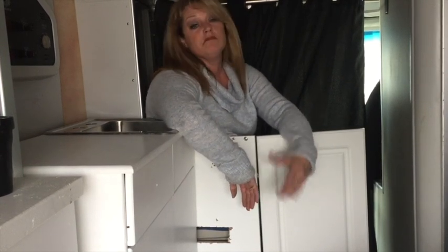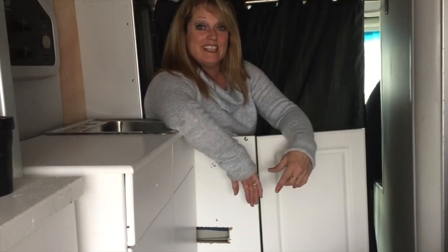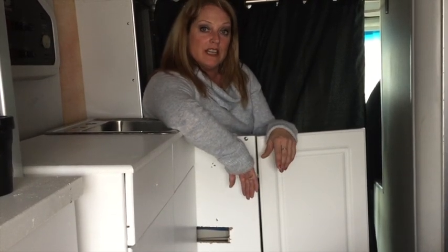When it's just myself, I don't care. If someone's with me, they don't need to be in here when I'm using it. If you have any ideas, just list them below — and ideas for the bed setup too. Let me take a look at that with you.